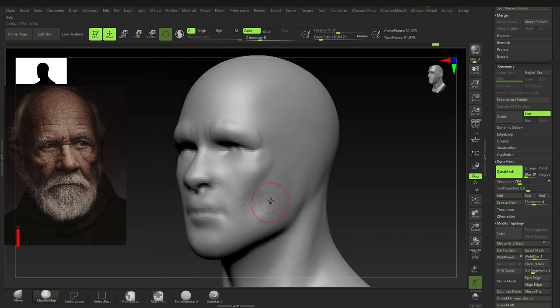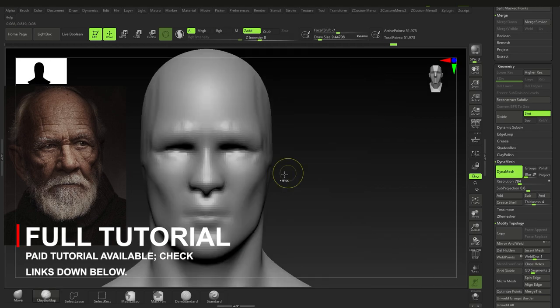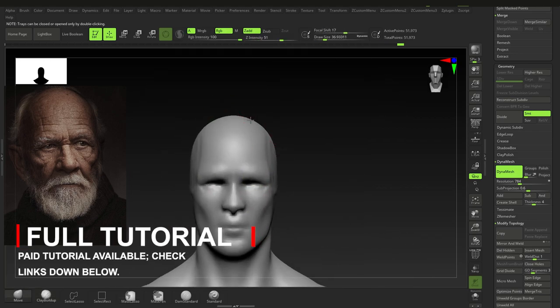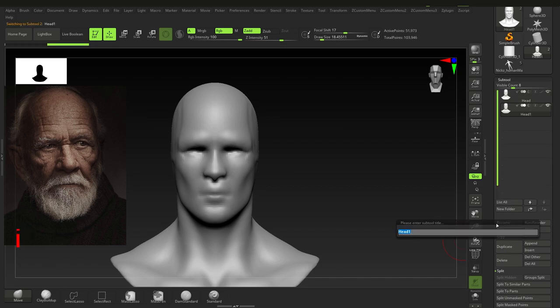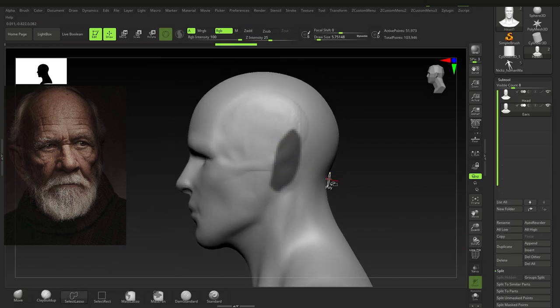Just the things we need to get in — getting in the temporalis, just getting in the basic proportions and the basic landmarks, also keeping myself organized here.